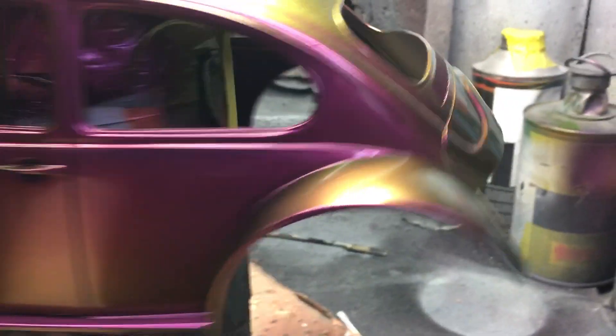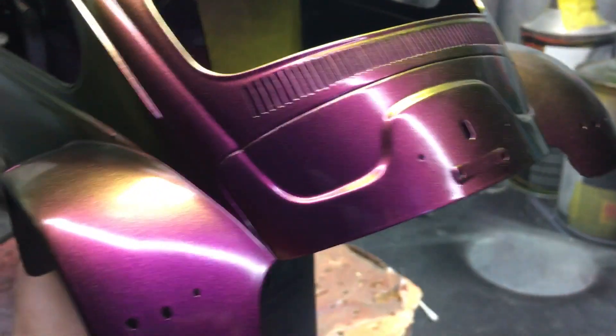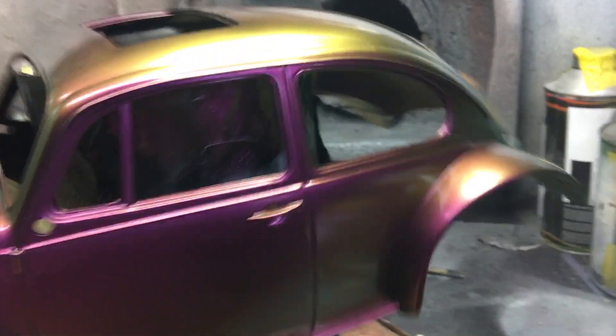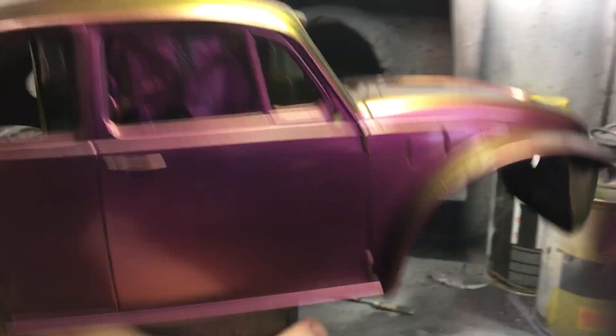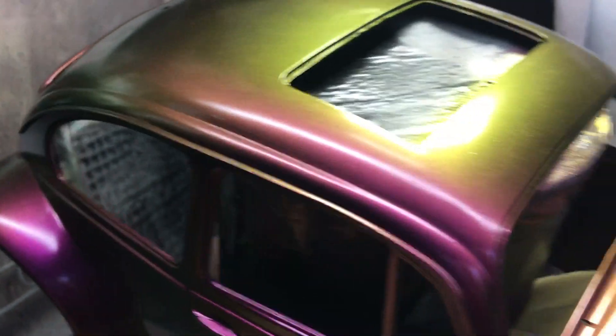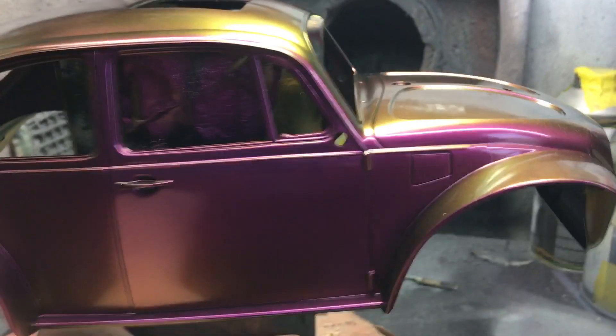I've done a few other bits and bobs with this — garden ornaments and things for my parents — but not actually done any model cars in it. So this is the first one I've done, and it's turned out really nicely. And obviously with the curves of the Beetle, it's really dramatic colours, as you can see.